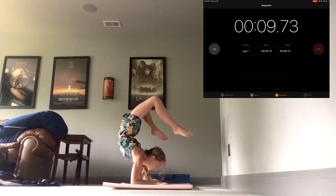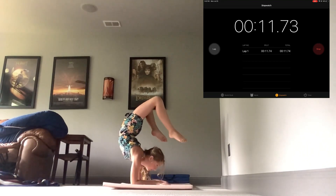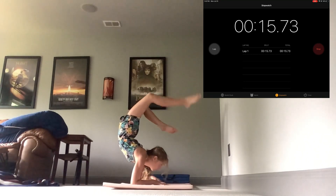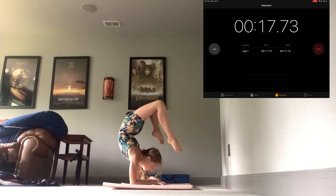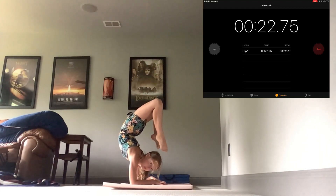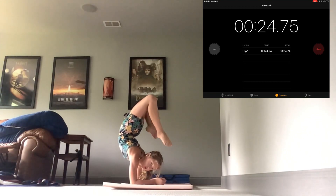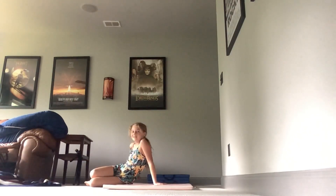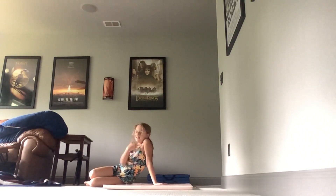Oh my gosh, this hurts so badly. Don't fall — it's kind of hard to talk. Alright, I can't do it, it hurts too much and my back hurts.